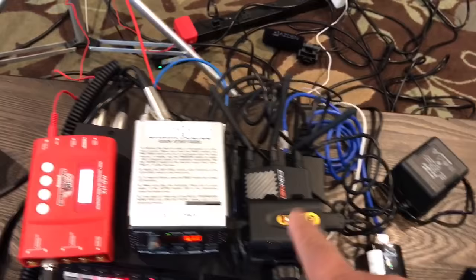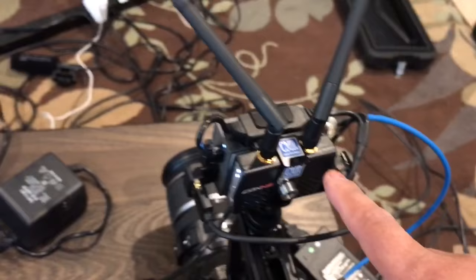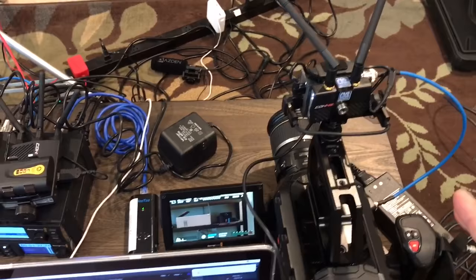On the OC monitor it shows as camera 4, so it converts SDI to HDMI and transmits HDMI over to the receiver. Is there a delay? Actually, no — it's very fast.